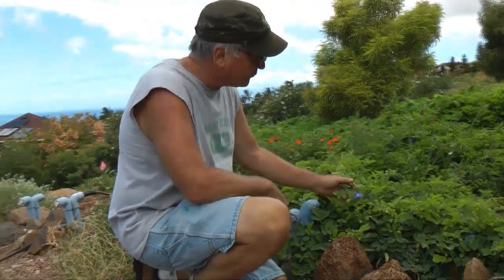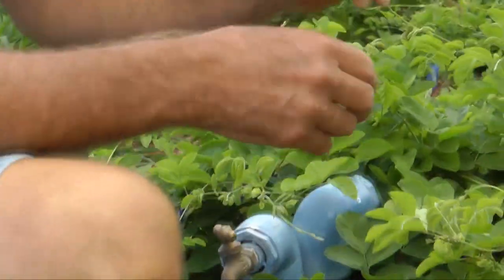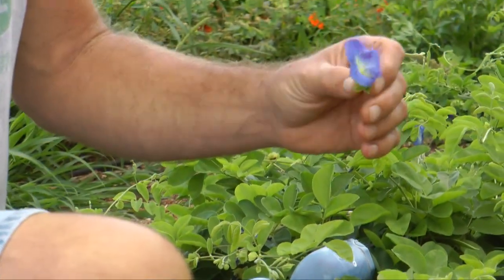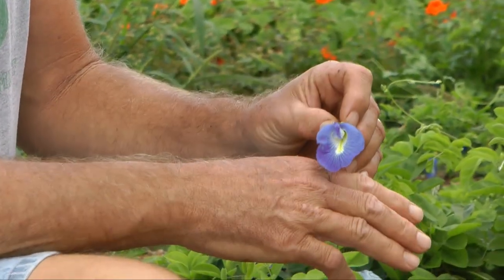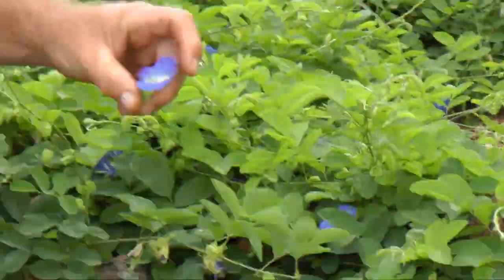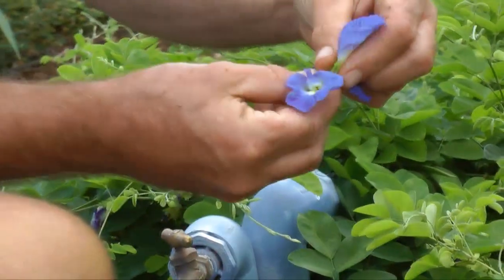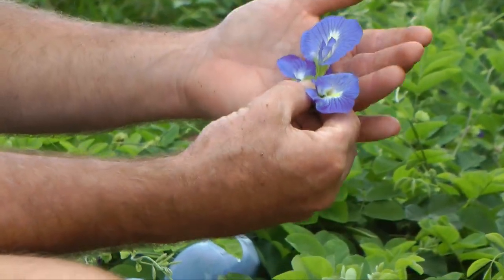This is an Australian butterfly pea — the blue flower is what they make organic edible blue food dye from. The flower has a nice peppery bite to it, so it makes a nice edible flower in a salad. It's really hard to find this color as a salad topping, and it's again a nitrogen-fixing crop — a very lovely flower with a nice peppery bite.